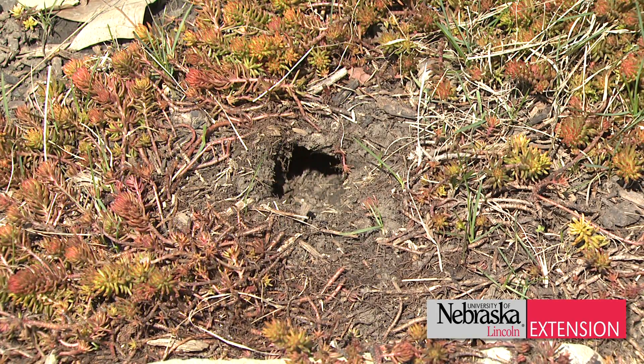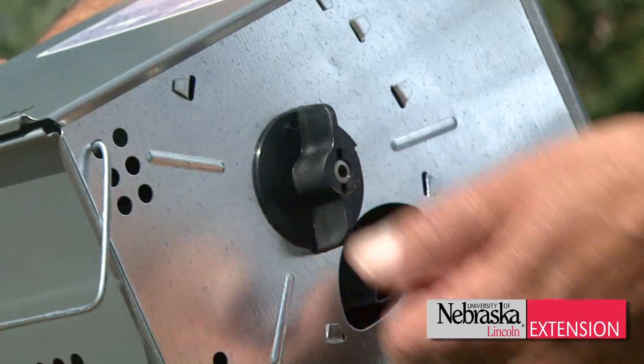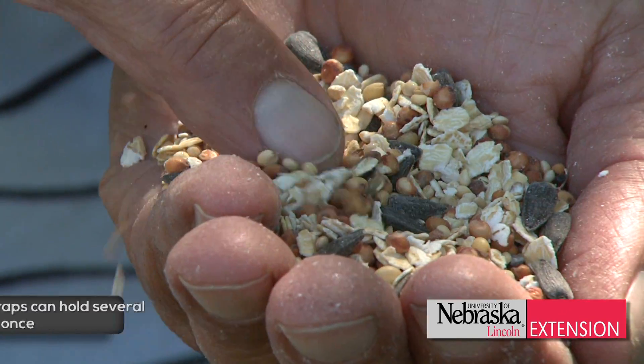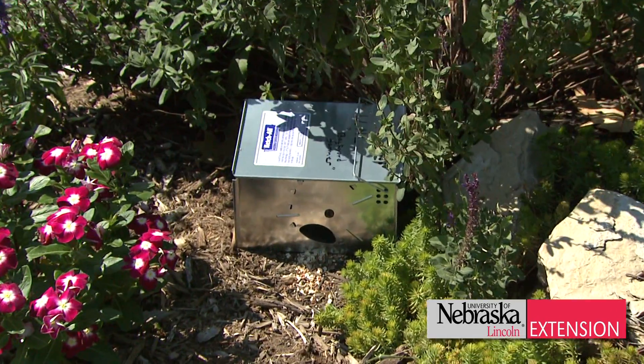If the voles are present then you have to do some kind of controls. The easiest control is a catch trap, which you're going to place out and wind up. This is a multi-catch trap — just place it near the runs, put a little baby bird seed or grass seed around the entrance, leave that trap out overnight, and check it the next morning.